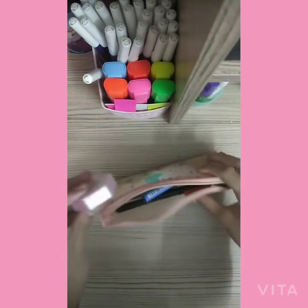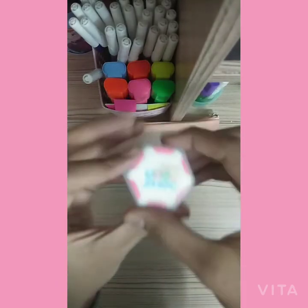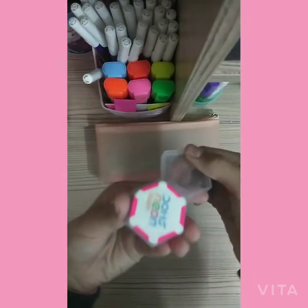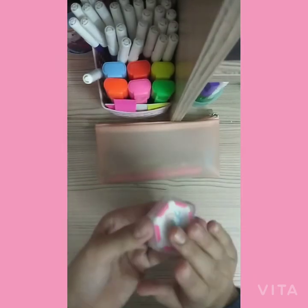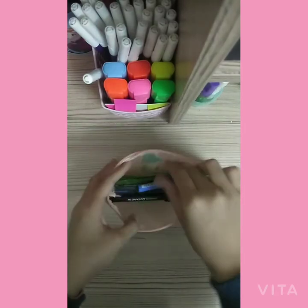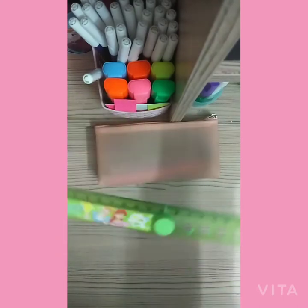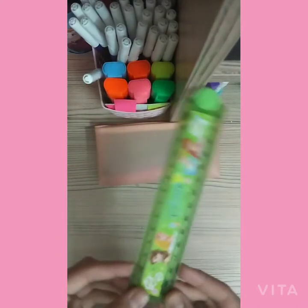Next I have an eraser — this is the Domes neon eraser that comes in a case and I have it in pink. Then I have a scale or ruler; it is an expandable ruler that I carry with me.